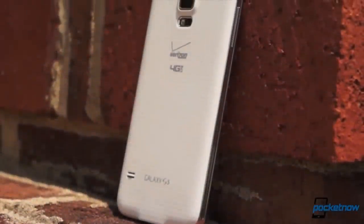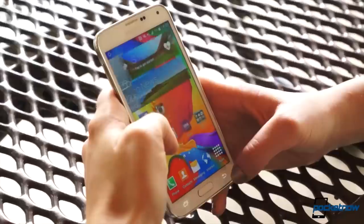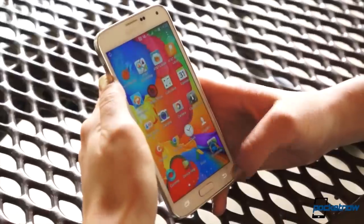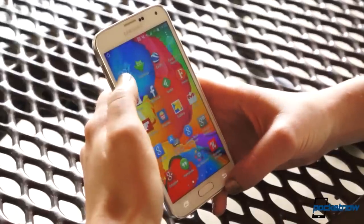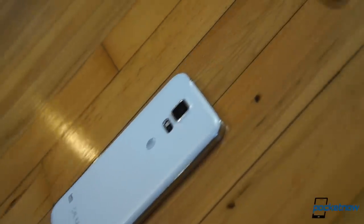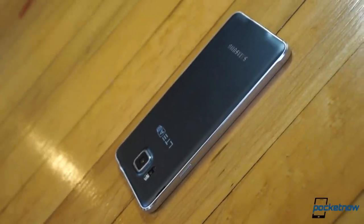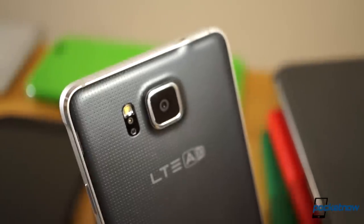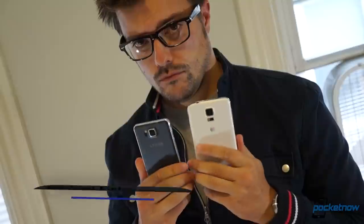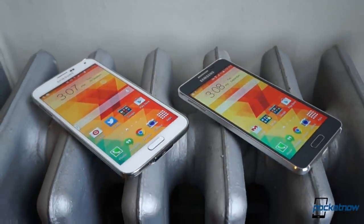If you've been following Samsung smartphones for the past couple of years, odds are this is what you expect to see: a generally inoffensive plastic handheld with a huge screen trimmed with fake metal and imitation leather. What you don't expect, necessarily, is this — a smaller, thinner, squared-off smartphone with real metal sides and a real sense of style. I'm Michael Fisher with Pocketnow, and this is Samsung Galaxy S5 versus Samsung Galaxy Alpha.